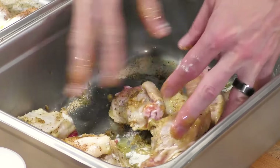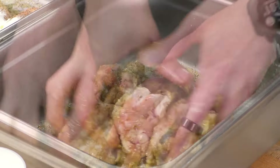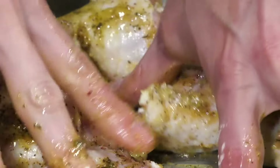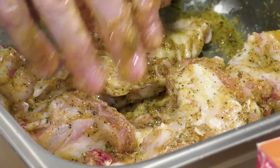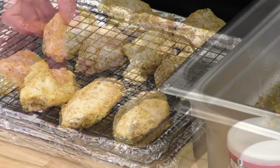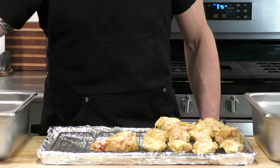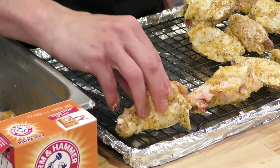Now we're splitting the wings: we're adding a little bit of baking soda to one side and a little bit of baking powder to the other. People in the comments told me I'm dead wrong and it's baking soda, so let's find out. We'll drizzle a little bit of olive oil on top of each to loosen up the spices and help the baking powder and baking soda start to dissolve into the spice mixture. Then we give each a good mix by hand. These wings are being treated exactly the same - the only difference is baking soda versus baking powder.